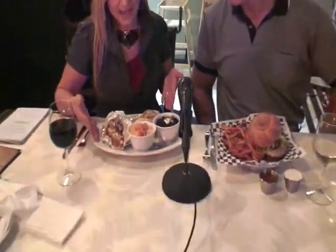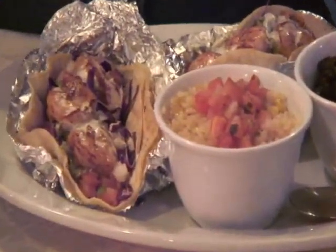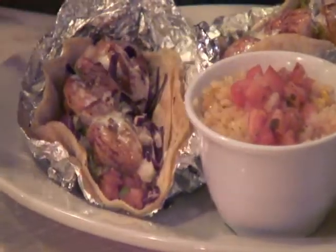But first, what do you have here that you're going to eat? I have the Comanchetas Shrimp Tacos with Cabbage — guacamole, pico de gallo, and a little ranch on top with rice and some black beans.